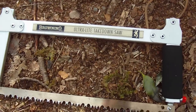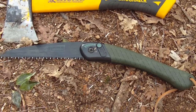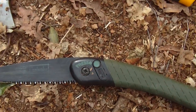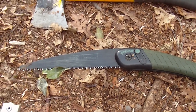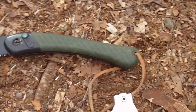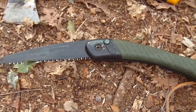My second bit of kit is the Laplander, and that there speaks for itself, doesn't it — you all know about it. Cracking bit of kit. I actually bought two of them, just so I've got one spare. It's had some hammering but it's never ever let me down. It's an awesome bit of kit.